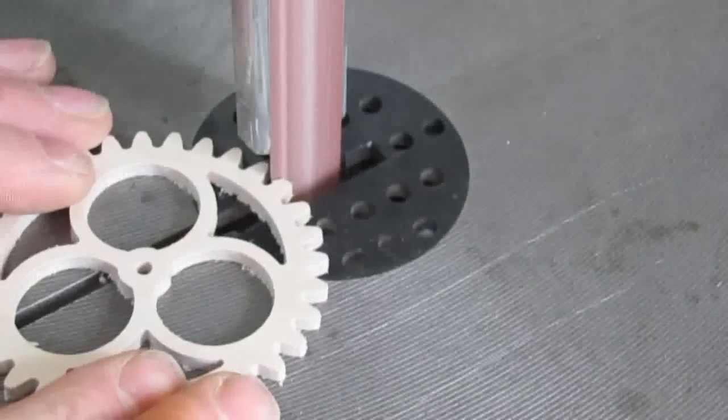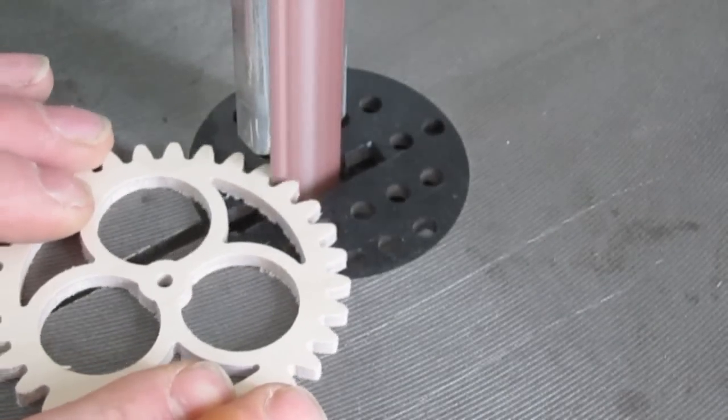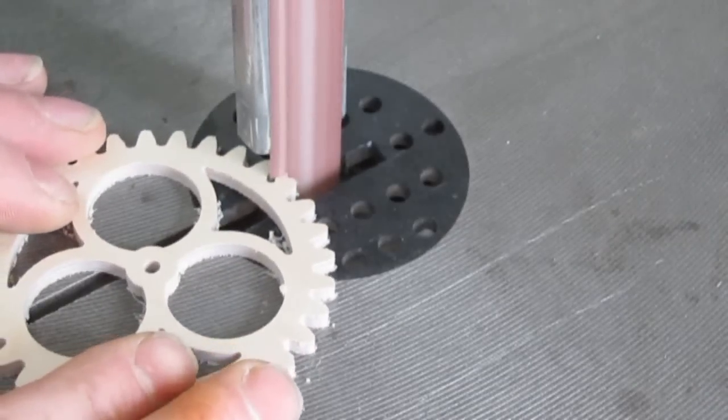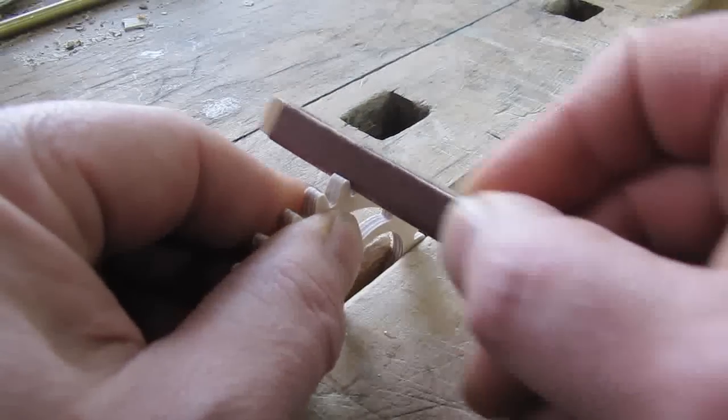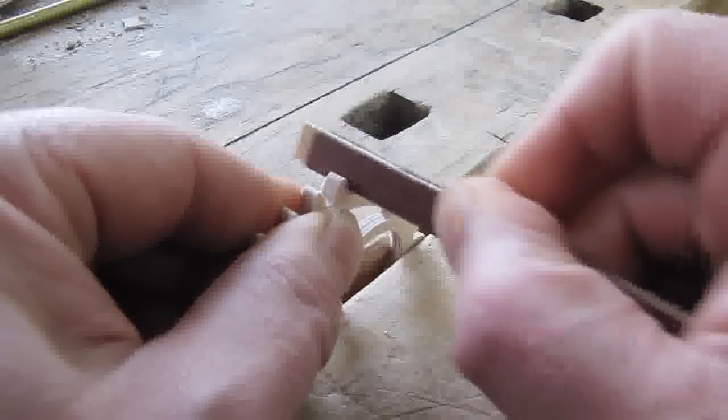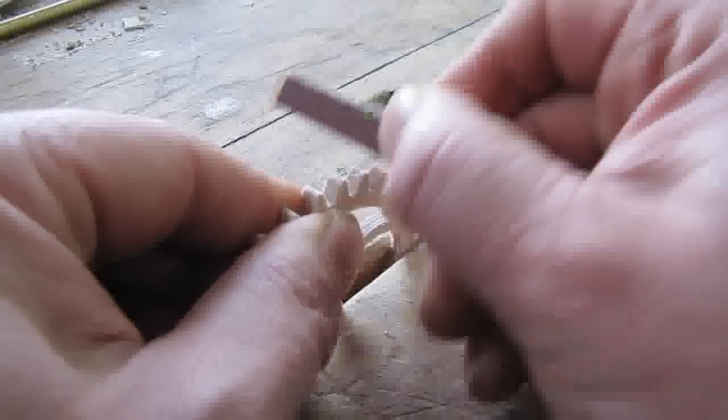If you have a belt sander you can use it to remove the excess tab. Just be careful to remove the tab and not the tooth. You can also sand the tab flush by hand — you will find this easier if you hold the part in a vise.